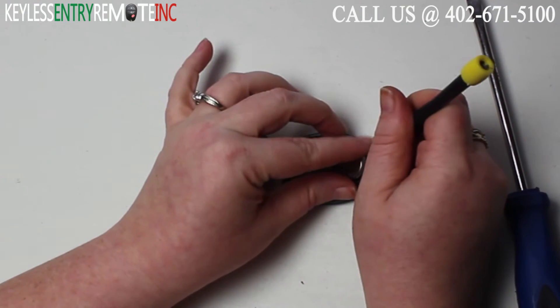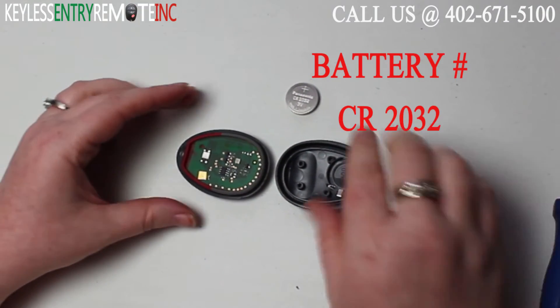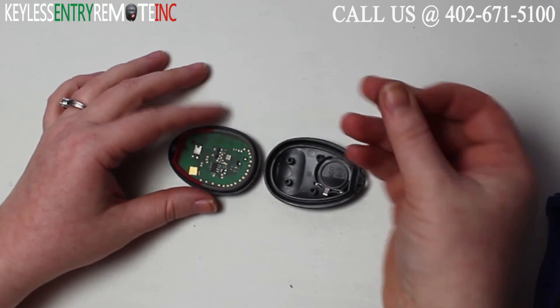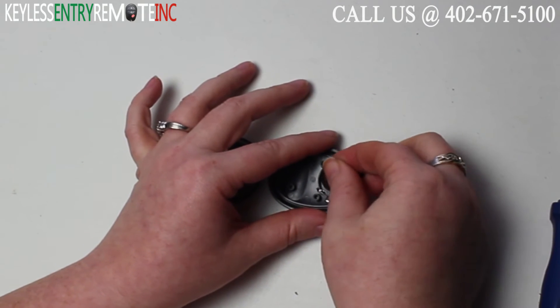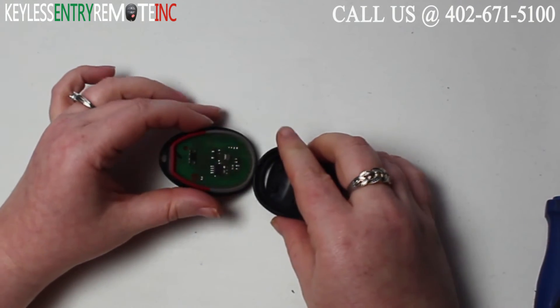You may want to use a smaller flathead screwdriver to help pop that old battery out. The battery for this key fob is a CR2032. Once you have that old battery out, to replace it you'll just need to slide the new battery back into place. It is plus side down with this key fob.